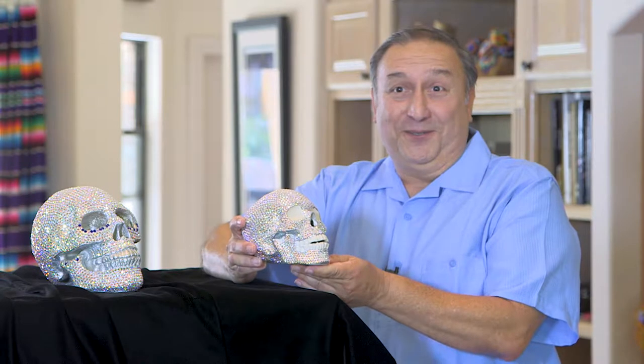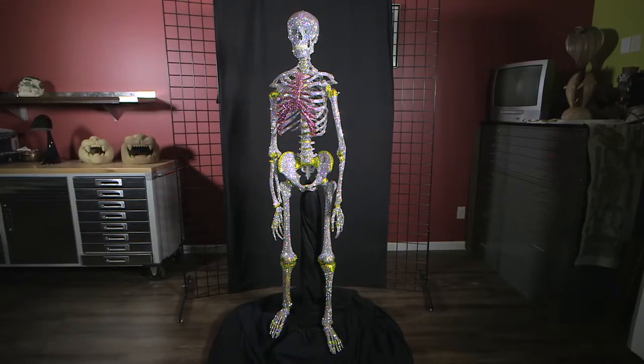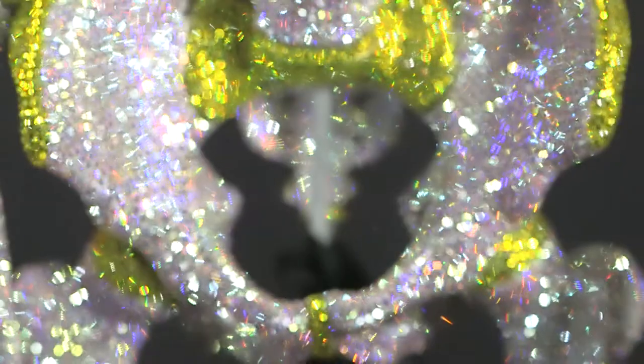And that's when it occurred — the big bang. I said to myself, what if I crystallized an entire skeleton? So 423 hours later, Starletto was born. I believe this is the first in the world of an entire skeleton totally encrusted in Swarovski crystals.